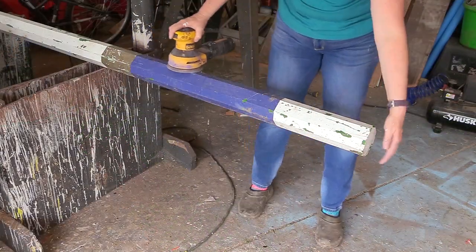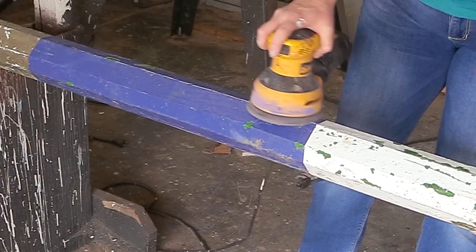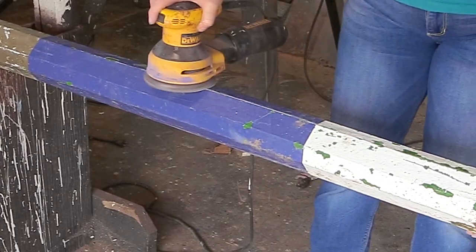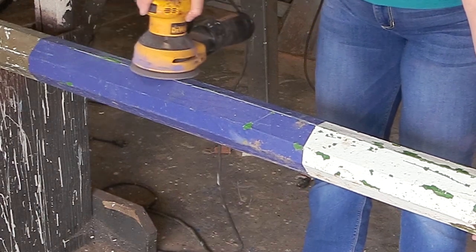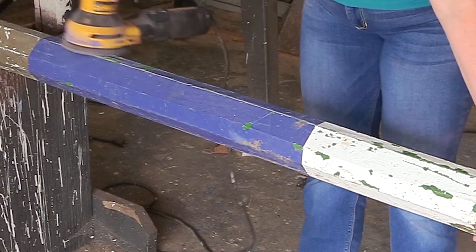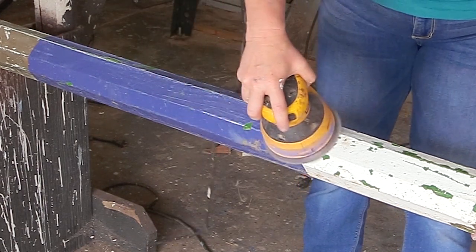The first thing I do is bring them into my garage and sand down all of the previous paint that has been accumulating on my jump rails for some time. I'm using an 80 grit sandpaper, so it's pretty rough, and what that does is help to take off all of that chipped paint and leave a great surface for the primer paint to adhere to.